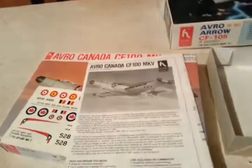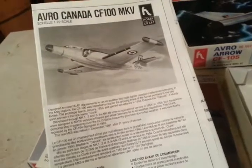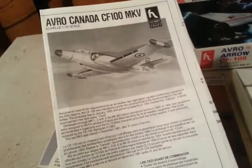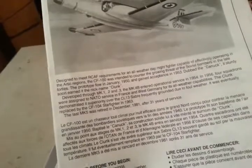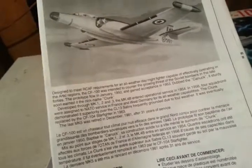Let's read about the CF-100. Designed to meet RCAF requirements for an all-weather day-night fighter capable of effectively operating in the Arctic regions, the CF-100 was intended to counter the growing threat of Soviet bombers in the late '40s. The prototype flew January 19th, 1950, and gained acceptance in 1953, dubbed the Canuck — or 'Clunk.' The Clunk nickname was because when the landing gear came down it made a clunk-clunk sound. All the pilots said it made a hell of a racket, but it was a very reliable airplane.